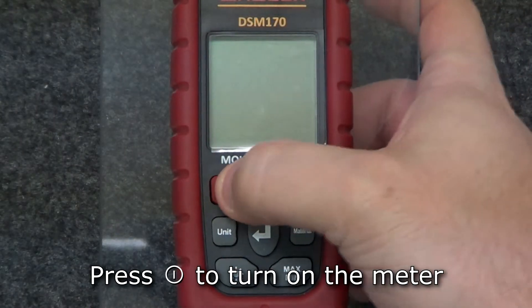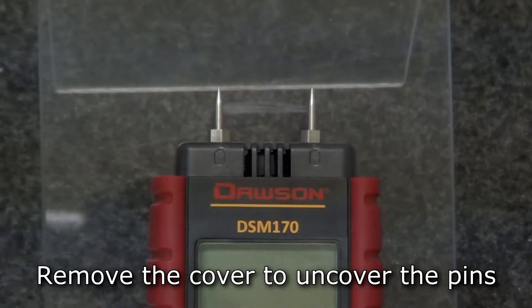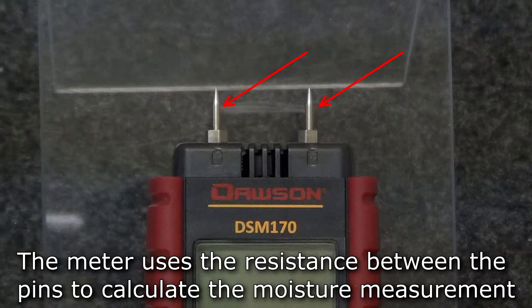Press the power button to turn the meter on. After waiting three seconds, remove the cover from the top of the meter. The two pins calculate the moisture of the object being tested by measuring the electrical resistance between the pins when inserting them into the test object.